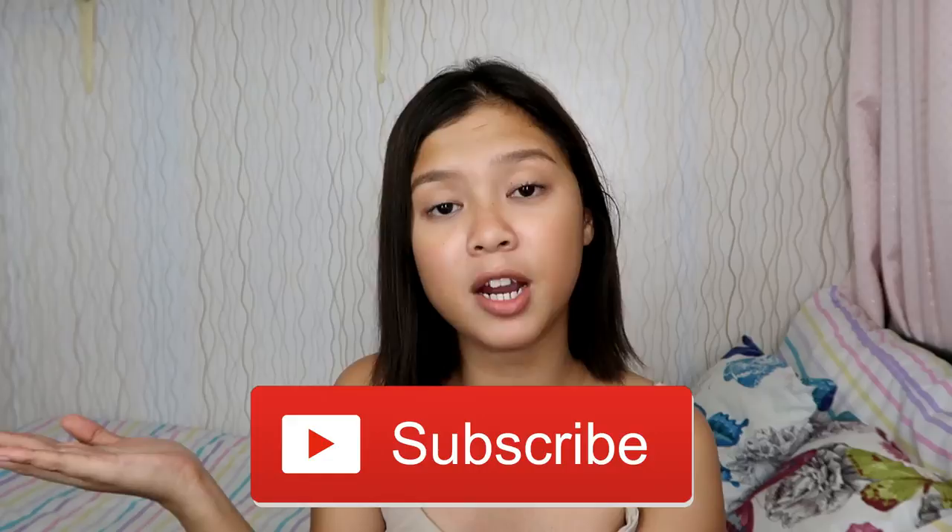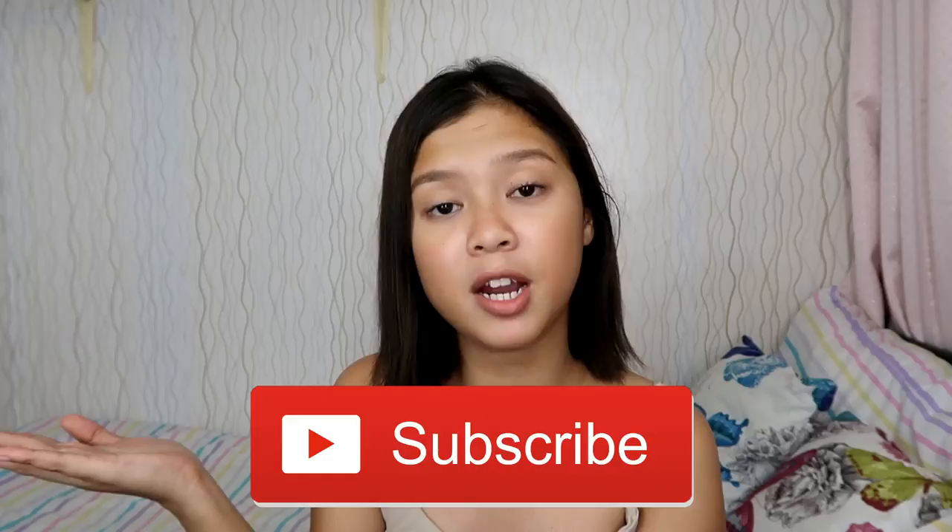And that's it for today's video! I hope you enjoyed it. If you did, don't forget to like this video, subscribe to my channel, and click the notification bell beside the subscribe button so you'll be notified every time I upload a new video. And always remember: fall asleep with a dream and wake up with a purpose. Bye! Salamat!